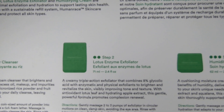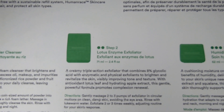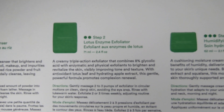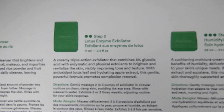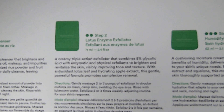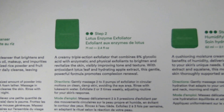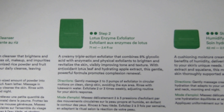The second step is the lotus enzyme exfoliator, 2.4 fluid ounces. It says it's a creamy triple-action exfoliator that combines 8% glycolic acid with enzymatic and physical exfoliants to brighten and revitalize the skin, visibly improving tone and texture with antioxidant lotus leaf and hydrating apple extract. This gentle formula promotes complexion renewal.